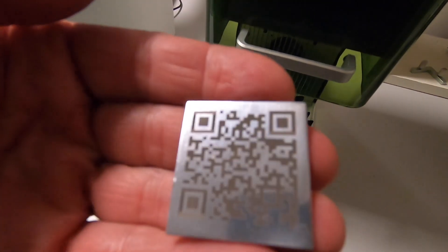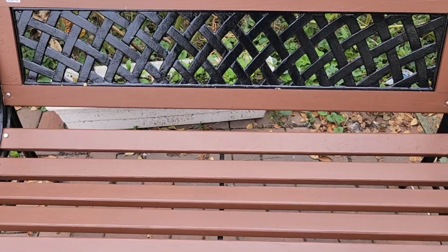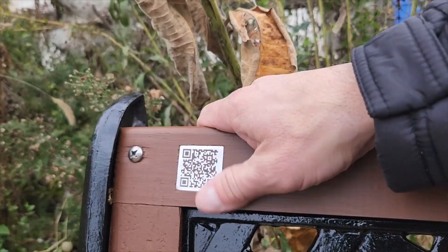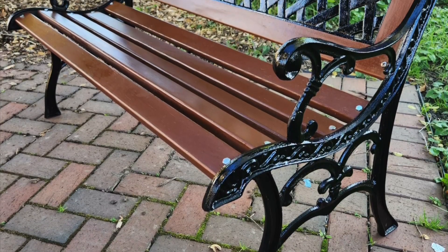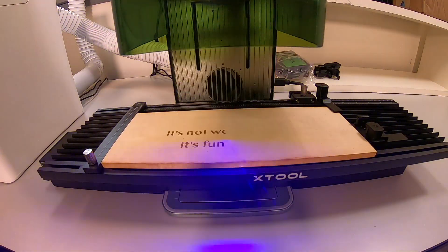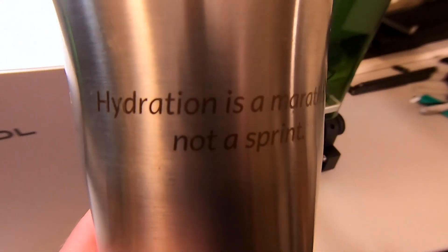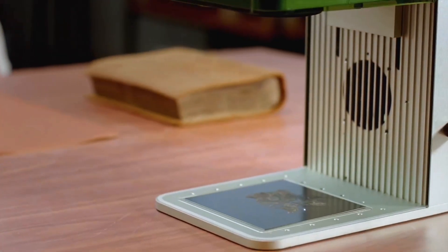Here's a great example of how I printed a QR code on a piece of aluminum. I restored an outdoor bench and placed this QR code on it. Now when someone is sitting there relaxing, they can scan the code on their phone, which links to my YouTube channel to watch how the bench was restored. An optional accessory is a slide extension to engrave wider materials, and there's also a rotary tool you can use to engrave round materials.